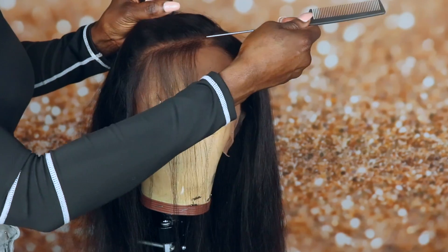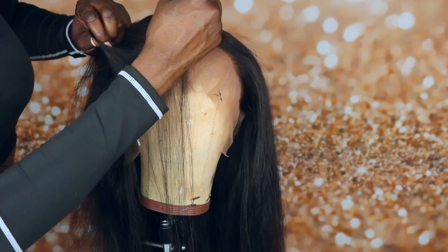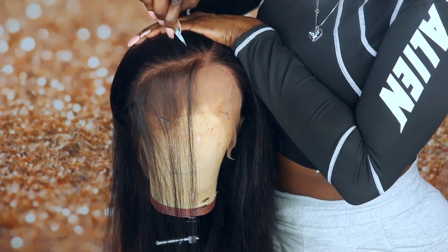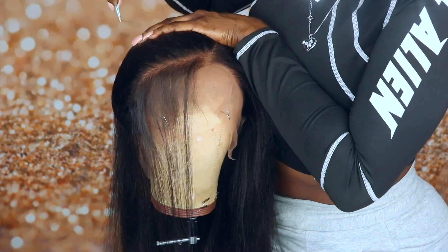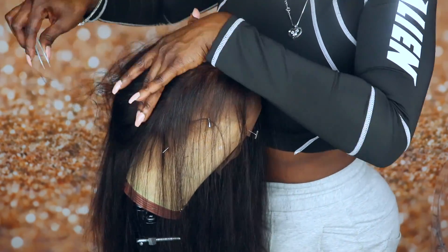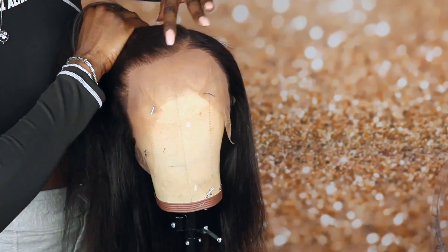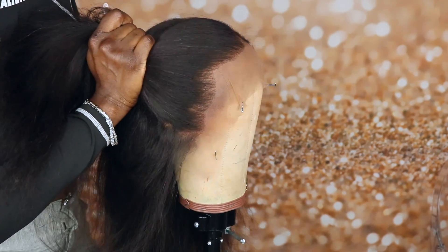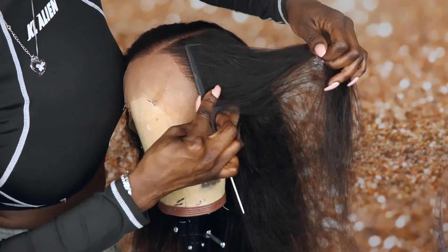Now guys, this step right now is totally optional. You guys know I must pluck all my units — I'm just a creature of habit. But as I showed you, this unit is plucked well enough to skip this step. And this is how much I took out, so as you can see, I only lightly plucked it.